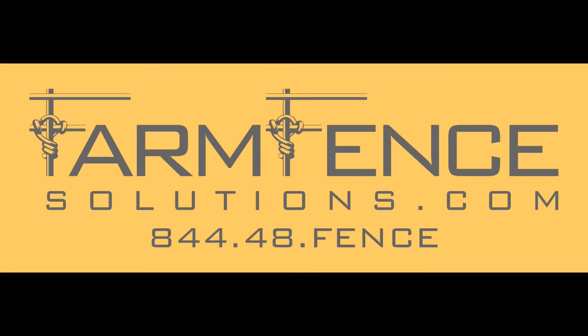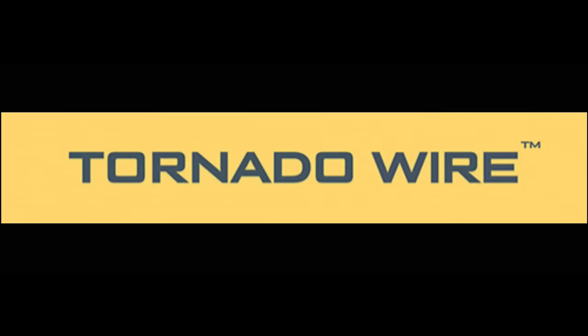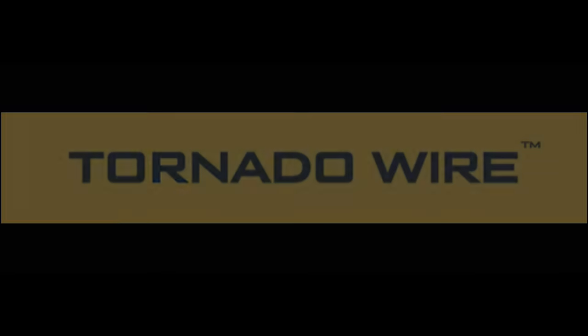Support companies that help support the Stony Ridge Farm. Subscribe to the channel and contact Farm Fence Solutions for all of your fence building and Tornado Wire needs.